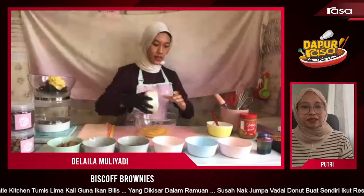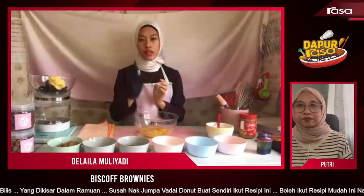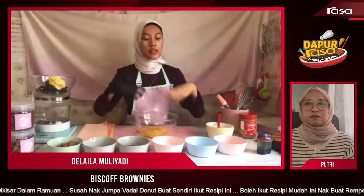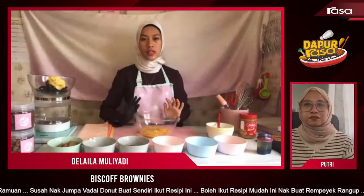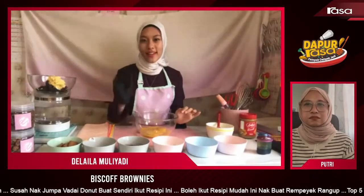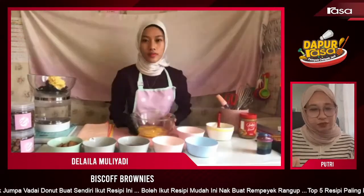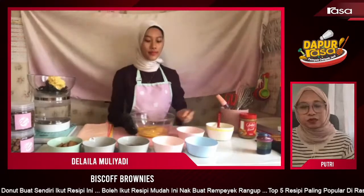Nak bertanya tentang telur sikit — kalau telur ni kita kena gunakan telur yang macam mana? Grade A ke B? Bagi Didi semua grade boleh, tapi make sure telur tu kena room temperature. Sebab kalau dia sejuk dia susah untuk sebati dengan semua ingredients. So kena pakai room temperature dan kita nak brownies ni kedut-kedut — maknanya telur kena ada suhu bilik.